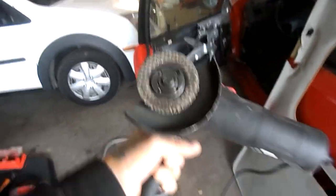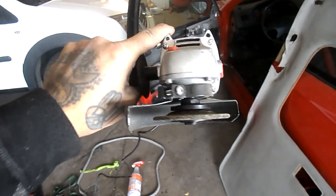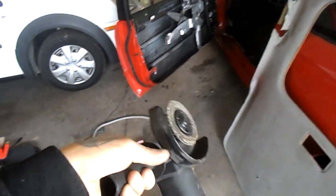I just realized that the blade is almost gone on my grinder, so I'm going to have to go pick up another blade. Instead, I went ahead and started on the sunroof — I took off the cover.